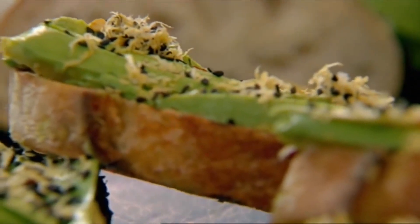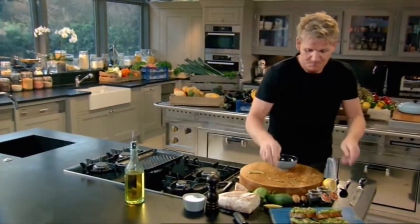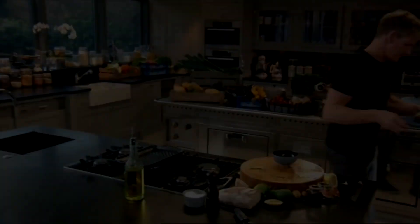My mouth is salivating. That, for me, is a delicious, light start to the day. My God, that makes me feel like a nine-year-old.